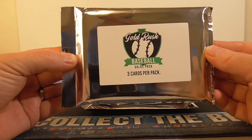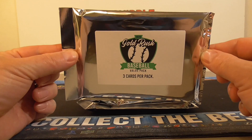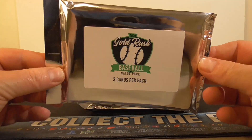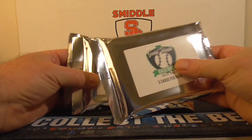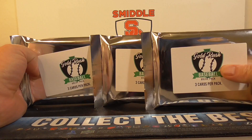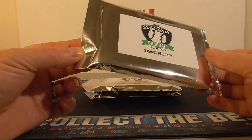Each pack costs $35. They do this for other sports. I've done the best with baseball because you can get prospect cards too. So even though the value might not be there right now, it could be down the road. Just hoping for one really nice card out of one of these three packs. Nine total cards. All right, let's go ahead and try pack one.